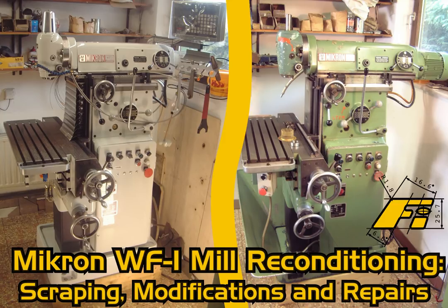The slideshow is for advanced machinists, not for beginners, since I don't show any basics here. It covers the scraping work, the repairs and modifications which I did on this machine from fall 2017 until spring of 2018. Furthermore shown in the beginning are some of the immediate repairs which were necessary after I bought the machine in 2010.